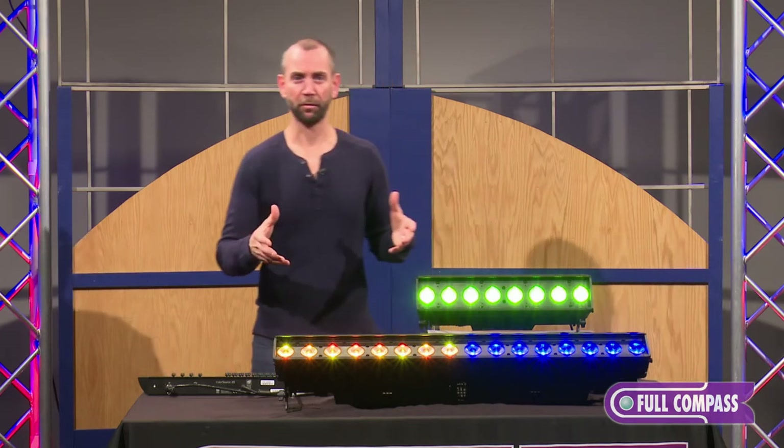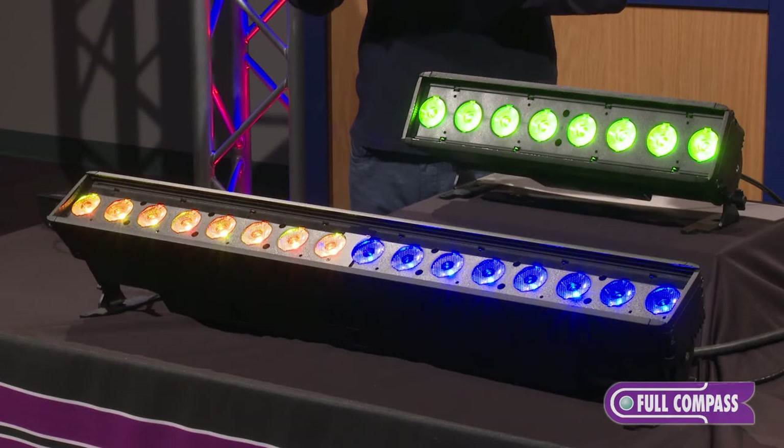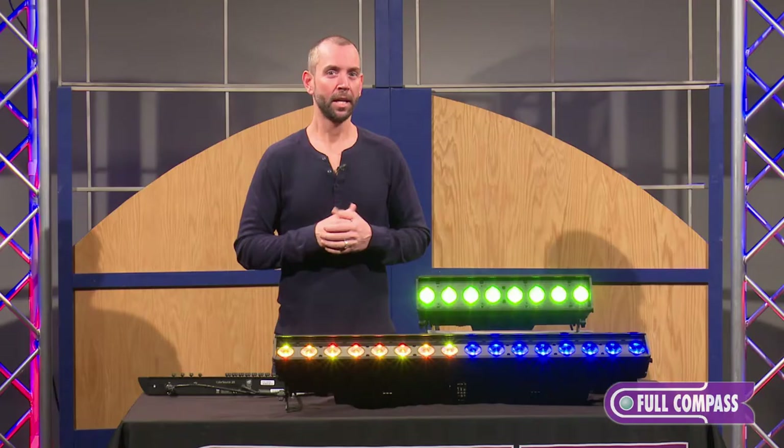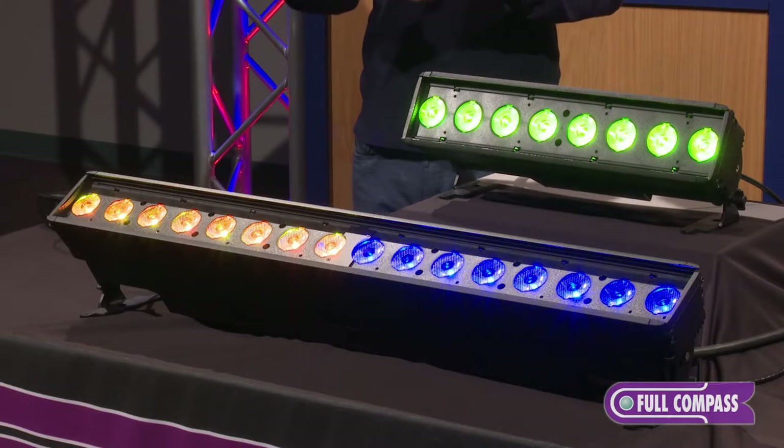This makes a great fixture for a number of different uses — a great warmer for curtains, a great foot light, a great side light, or just a general easy way to make a nice wash on your stage. This would be great for high schools, community theaters, or houses of worship.